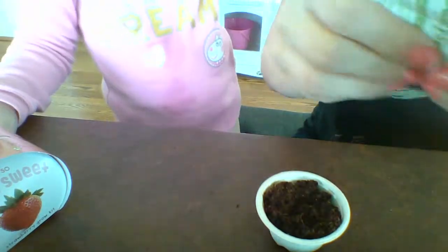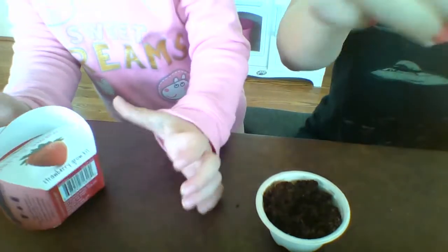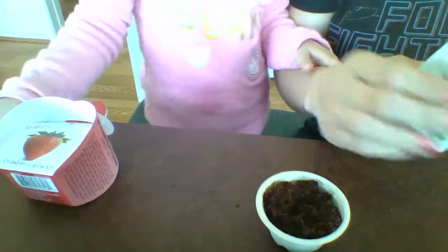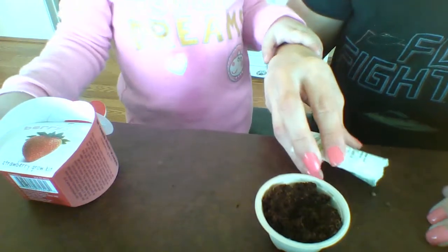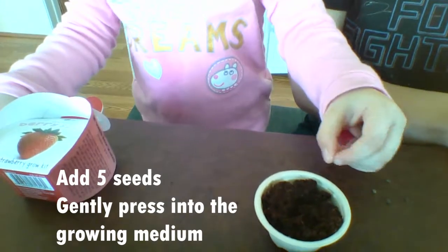Now let's open the seeds. So little package. I'm assuming these seeds will be very small because this is a mini grow kit. Very gently take out the seeds. They're a little bit bigger! So it says no more than five — Olivia, count your five seeds.